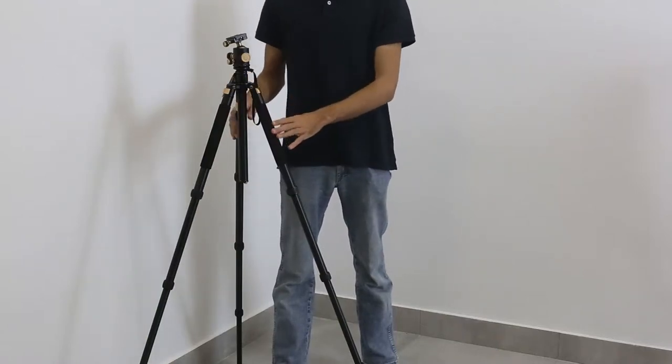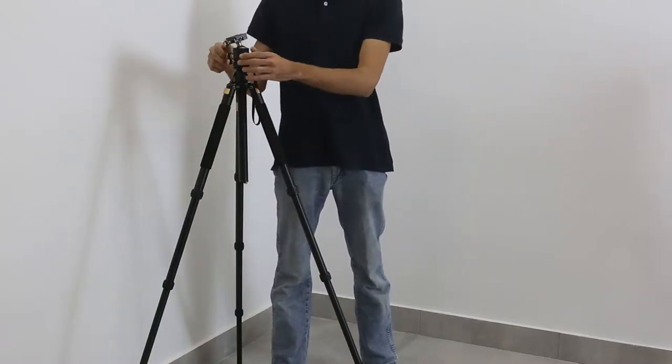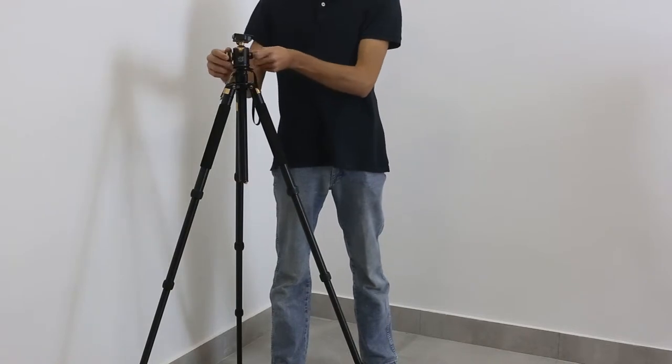Hello everybody, my name is Niki and you are watching Photo Elite unboxing video of the QSD Q968.